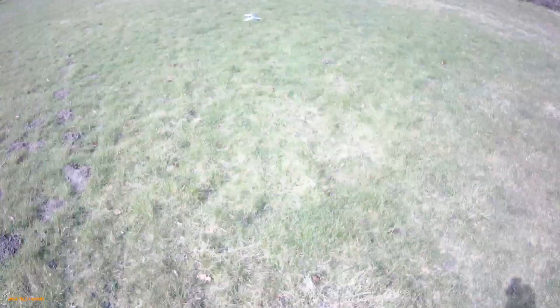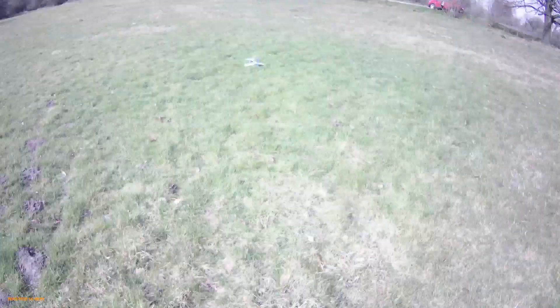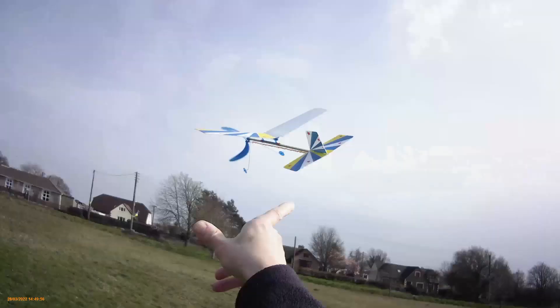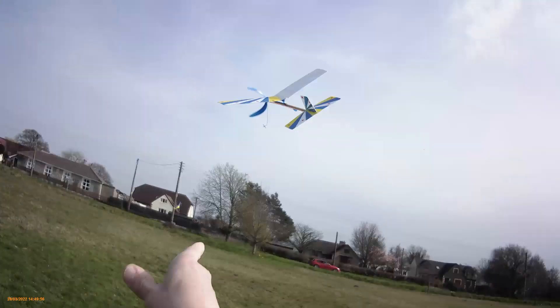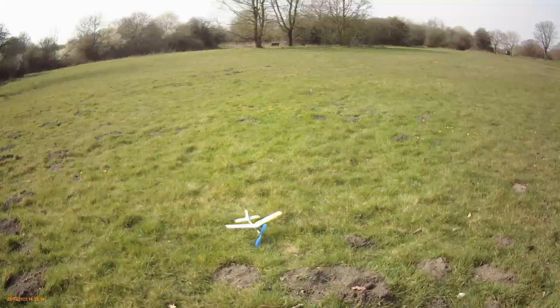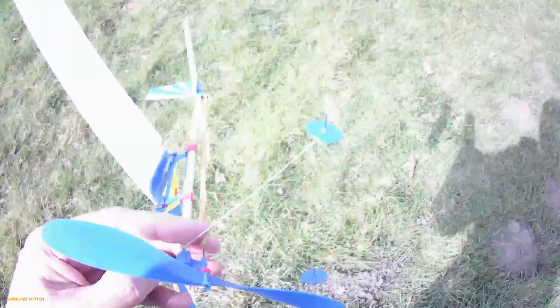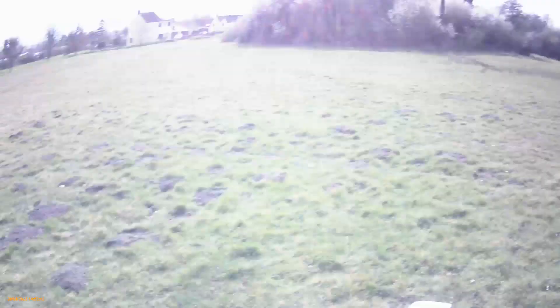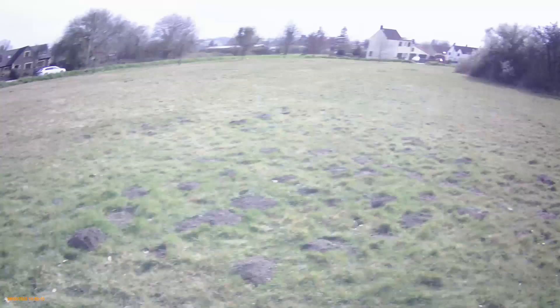That was more impressive, wasn't it? Two rubber bands, that's about 80 turns. Here we go. I've lost track of it — oh no. We're going to have to do one more now. Lost track of it with the hat camera. Wind's behind us. I'm launching it that way so it should go round into the wind. That didn't work.